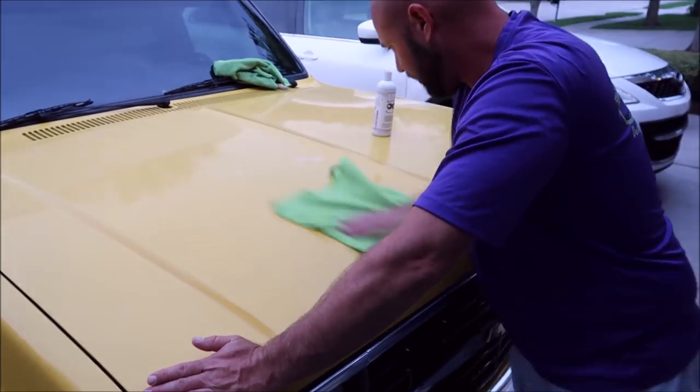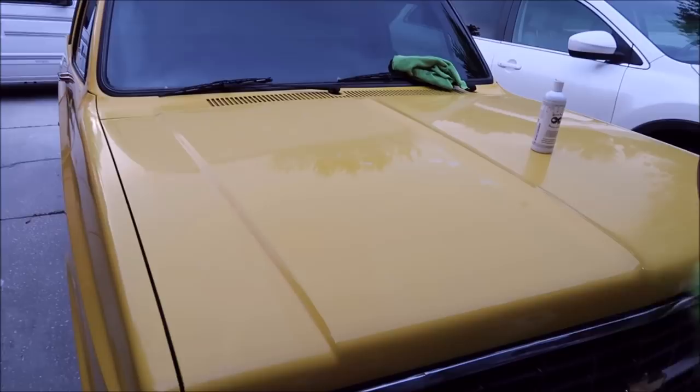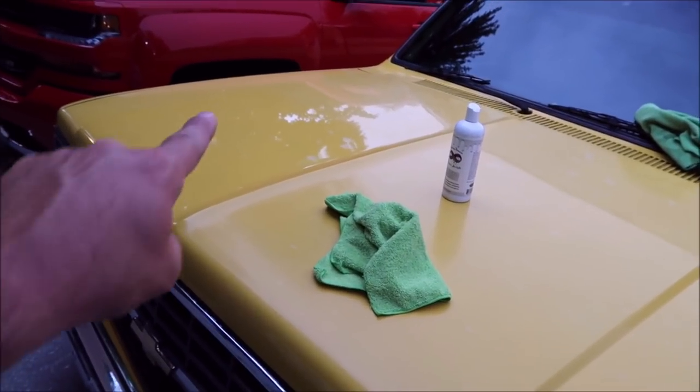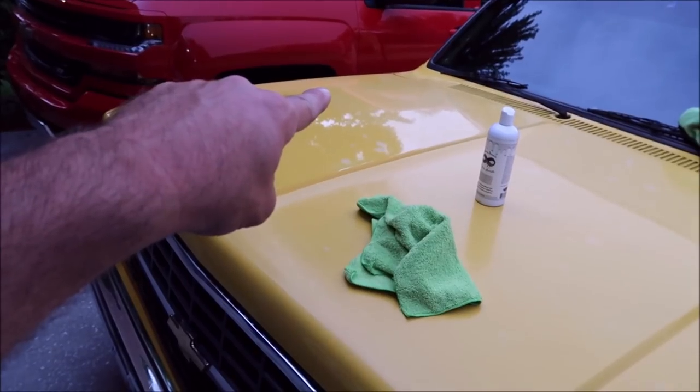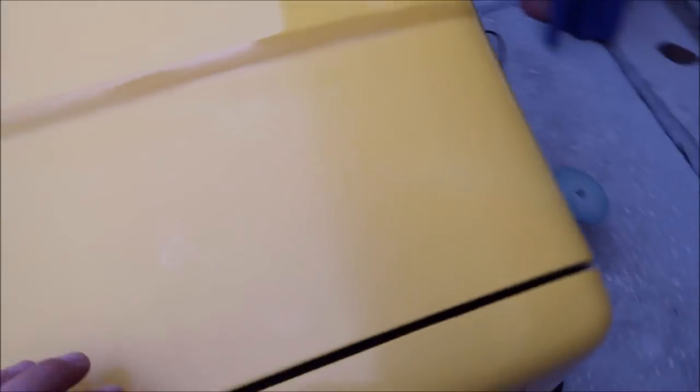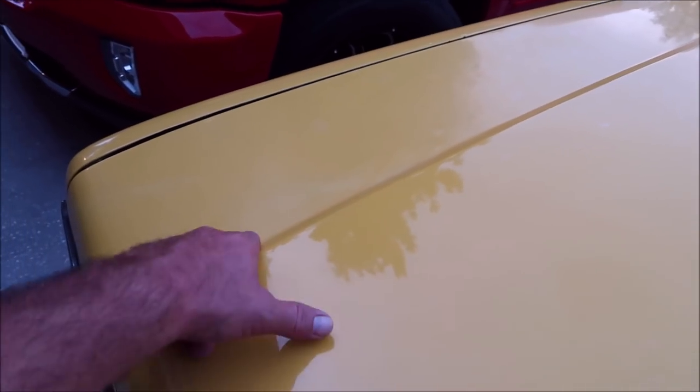Wipe off your work to reveal what's underneath, and there you have it. You can clearly tell from this angle that all of this is very oxidized still — that's all glossy, that's the line that I didn't polish, that's oxidized.